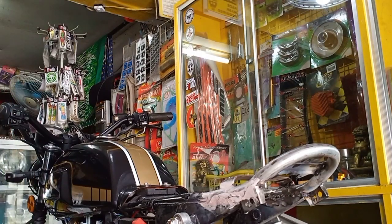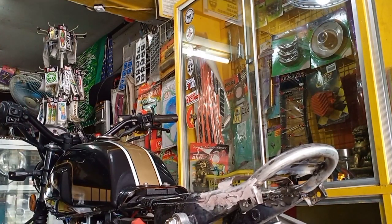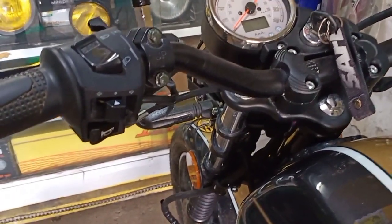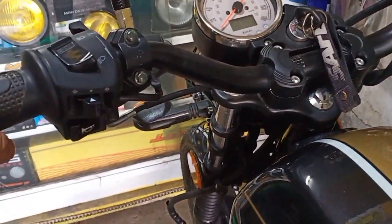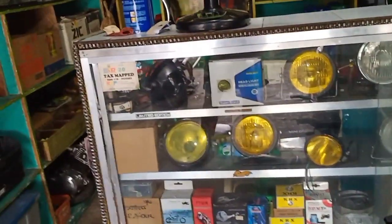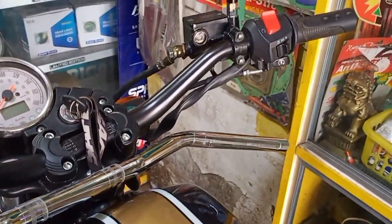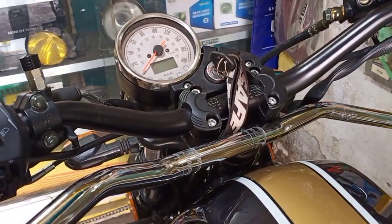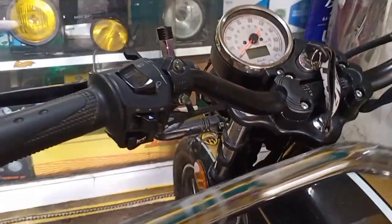Isang disadvantage lang na common na concern ng ating mga customer dito sa DNG Customs is yung handlebar ng Kiwi 152. Bakit nga concern nila ang handlebar ng Kiwi 152? Ano kayang disadvantage nito? Dahil nga Cafe Racer look siya, when it comes to long ride, mababa yung handlebar nito. Dito yung standard. Pinalitan na natin — soon mag-upload tayong vlog paano natin kinabit yan, kung ano yung mga kailangan nating parts. Pero at the end of this video, bibigyan ko na kayo ng overview. Yan, mababa yung handlebar na stock — pag when it comes to long ride, medyo masakit sa likod yan.